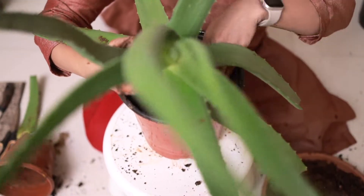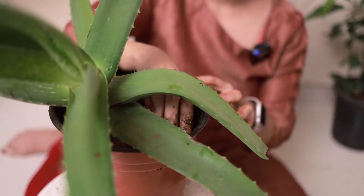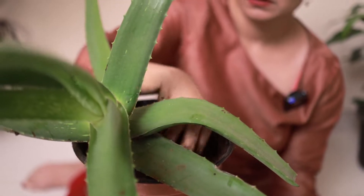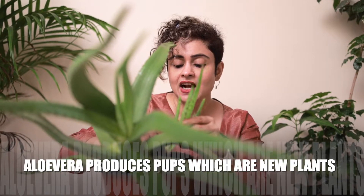I'm placing the aloe vera here and adding soil to it. I think I need to support this aloe vera with a stick as well, but for now I'm just keeping it like this. I'm adding a bit more of the mixture I've prepared. I am not going to water this aloe vera and I've given strict instructions to my maid not to water it for the next 15 days at least. The extra pup — I'll just place it back into a pot and allow it to grow.